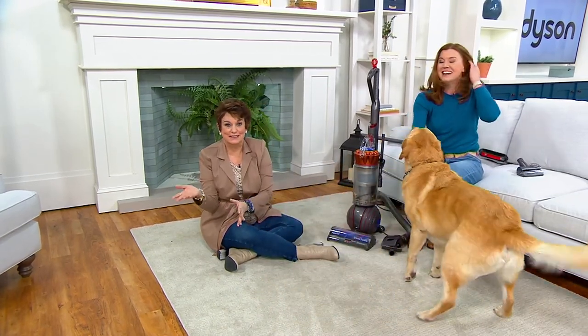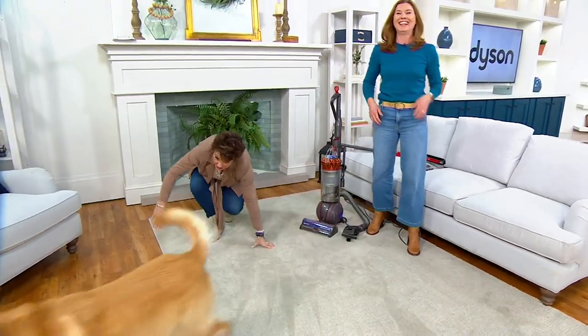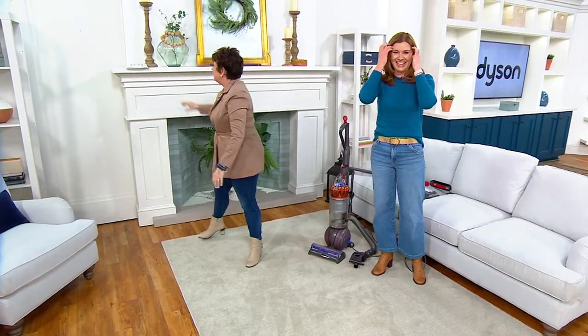Logan can do tricks for treats! And Logan, you can go on the couch now — we can vacuum that later. He says, 'No, I never go on the couch, mommy.' Good boy, Logan.